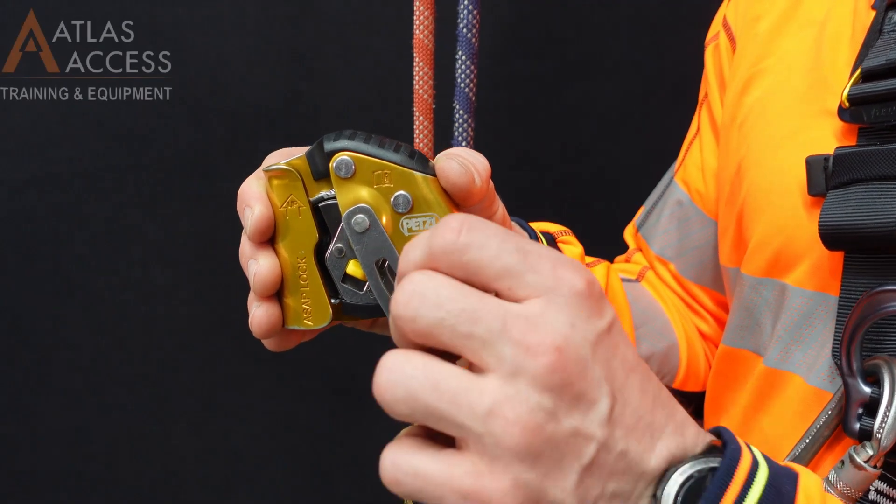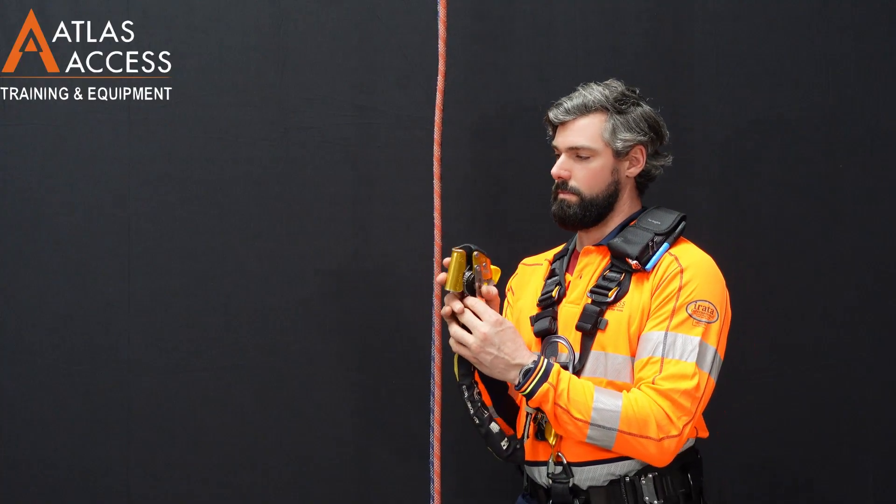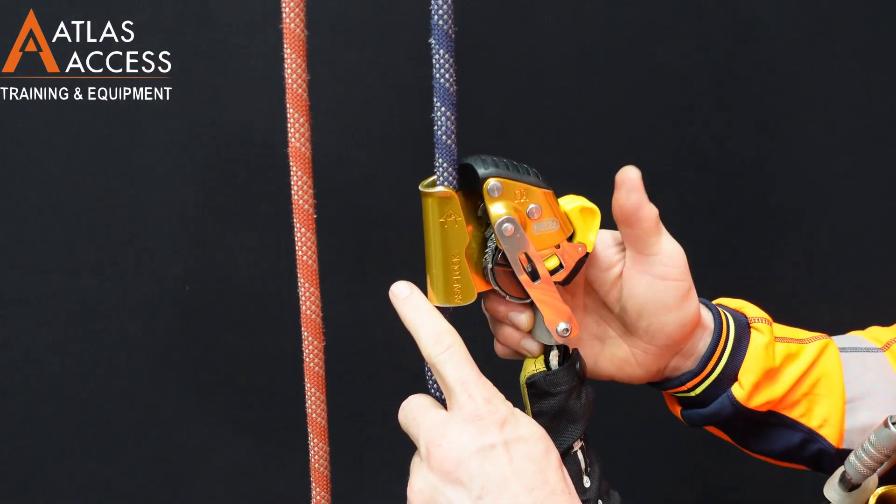Backup devices. In this example we are using a Petzl ASAP lock. To open the device we pull down and out on the two small handles. Place the rope in the device with the arrow pointing up and close the yellow handles.